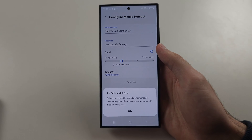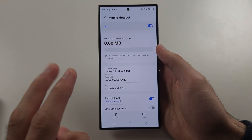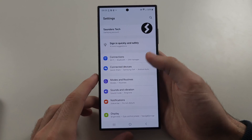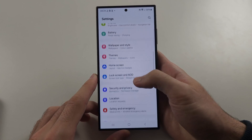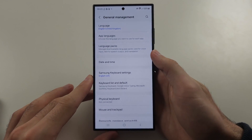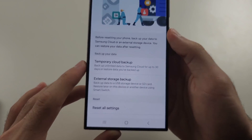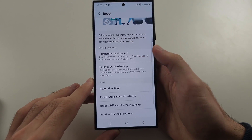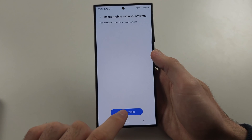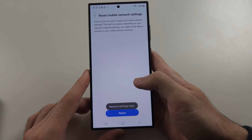The second solution is to head back to the home page of Settings, then scroll all the way down and locate General Management. Scroll down again and select Reset, and then reset your mobile network settings. Tap Reset, enter in your login, and then tap Reset again.